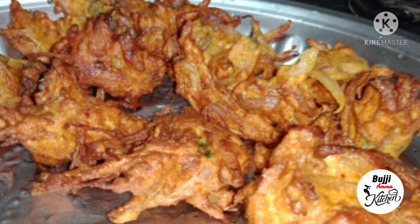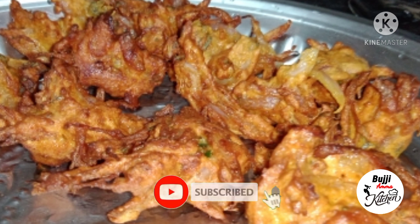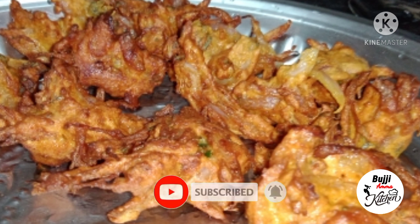As you can see, there are some nice snacks for the evening. You can put your drink on the table. You can add some sweet, warm Vengay Bonda or Udhari Pakoda.